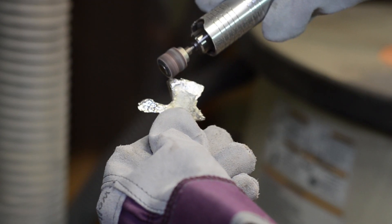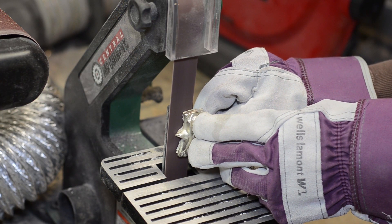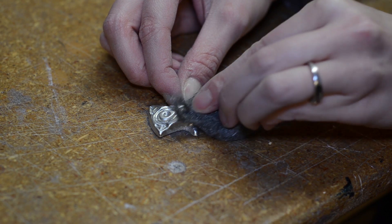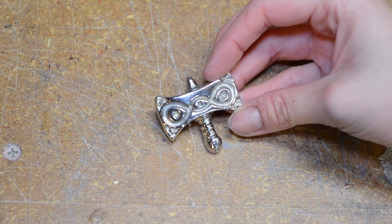I sanded off the extra uneven material from the back of the amulet. This can be done with a rotary tool, but I found that a belt sander works the best. I cleaned off the surface with steel wool and buffed the amulet with metal polish. It's so shiny!